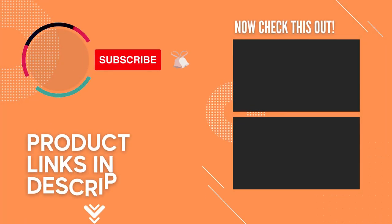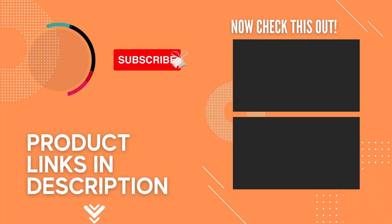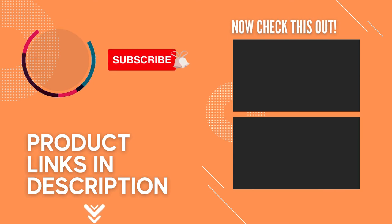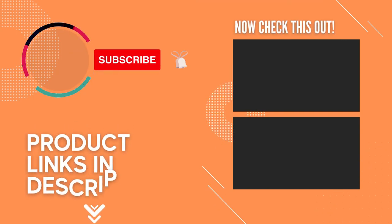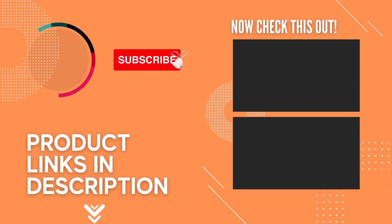Thanks for watching and that's all for this video. If you like this video and it helped you out in any way, please give the video a like and hit that subscribe button. Hope to see you guys in the next video. Till next time, I'll see you later.